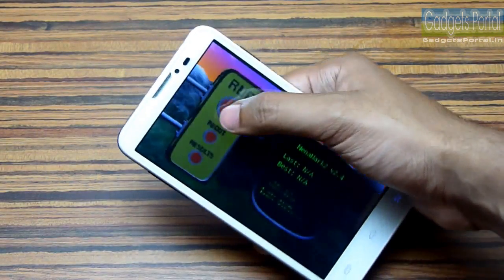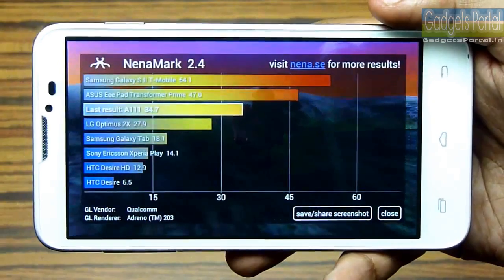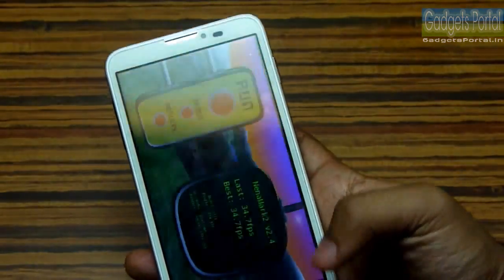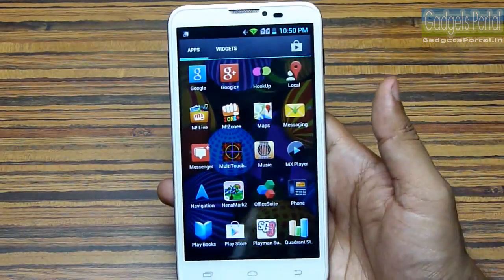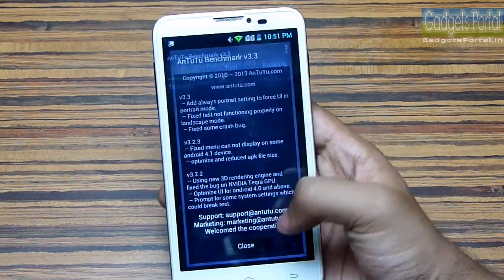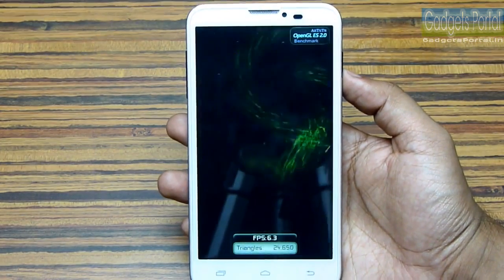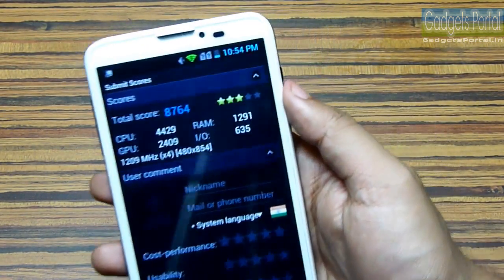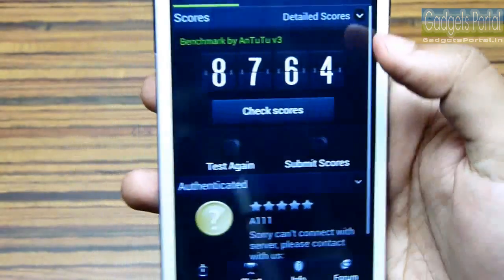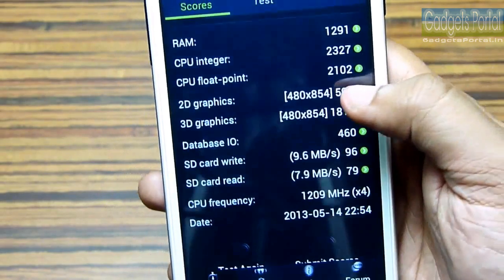On the Quadrant Standard benchmark we got 3534, which is okay — not excellent but not bad at all. On the Nenamark 2 benchmark we got only 34.7 FPS, which is not good for a quad-core device. The AnTuTu benchmark score is 8764, which is quite good but not that impressive for a quad-core device.